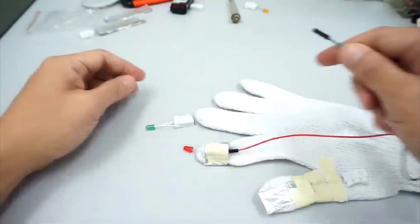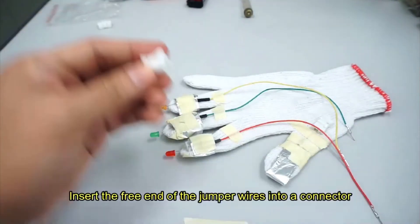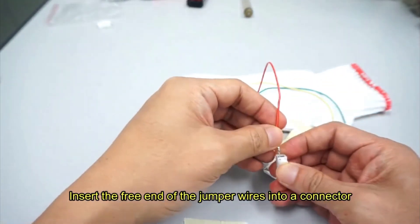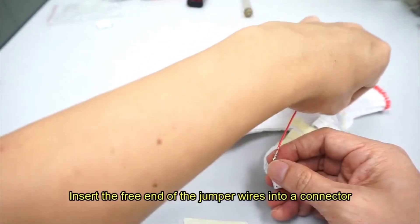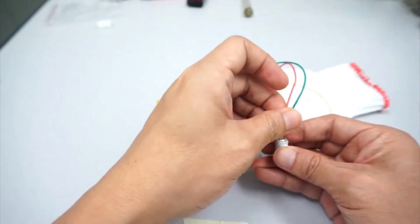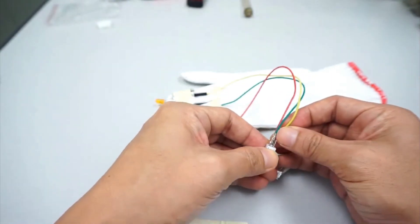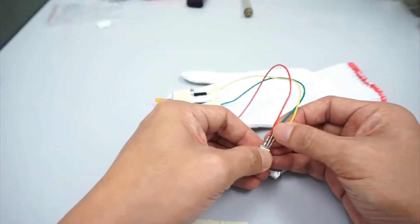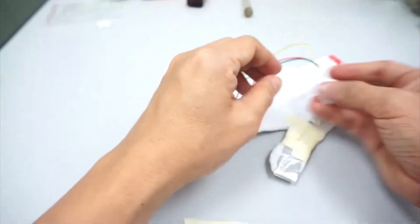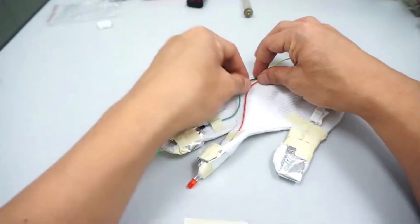Do the same for the other LEDs on the other fingers. Once completed, take a connector and insert the free ends of the three jumper wires into it. Place the connector on the glove and fix it with some sticky tape.